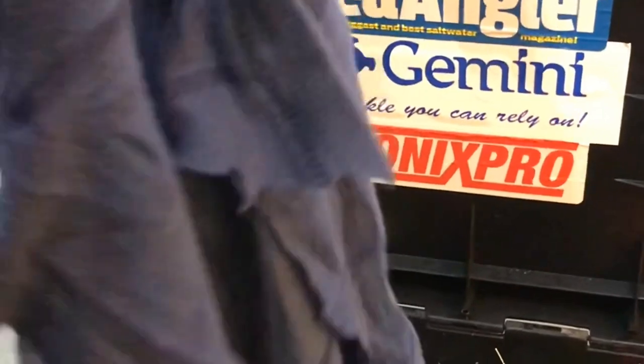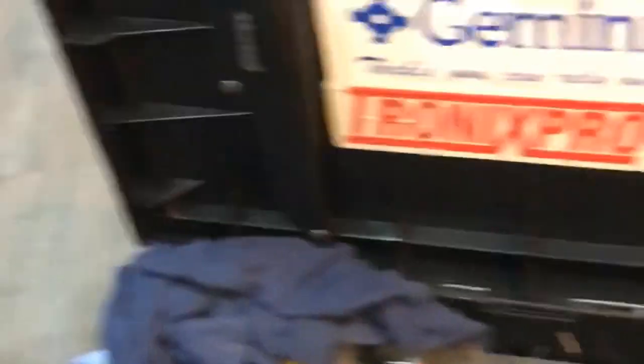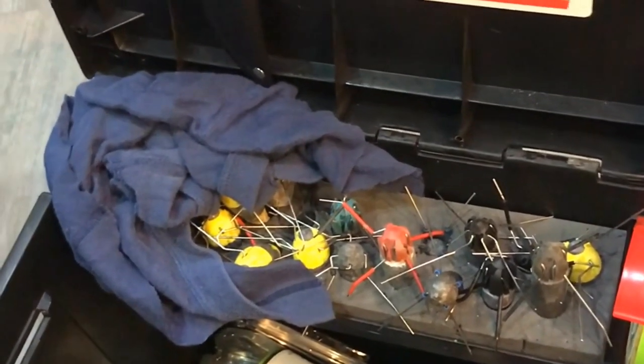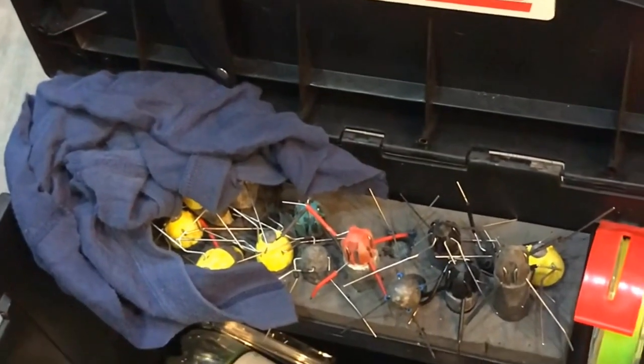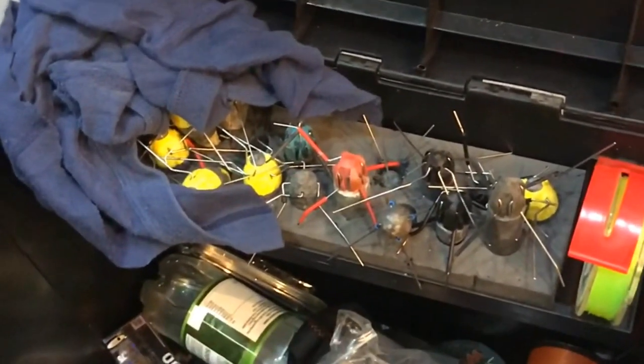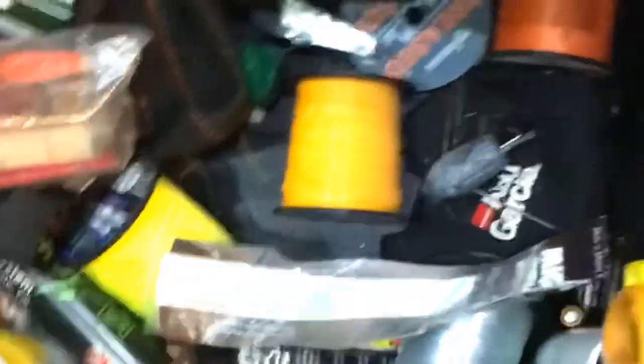I should laugh at myself because going through these I just found what originally was a pair of boxer shorts. Everybody's been on the beach - you can't really leave your rods to go to the toilet, and if you haven't got any rag, paper towel or toilet roll, and it's too cold to take your socks off, well... they are clean-ish. In the bin with the rigs - we're getting there slowly.